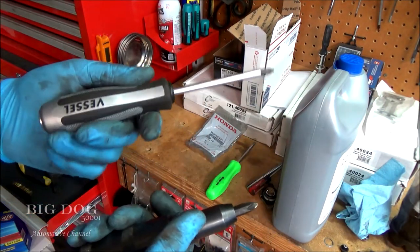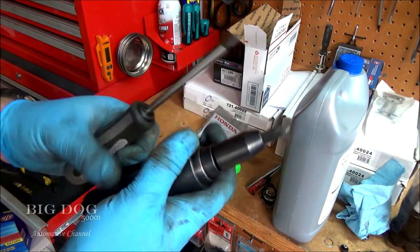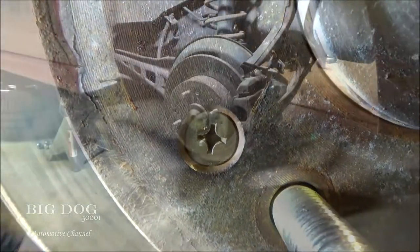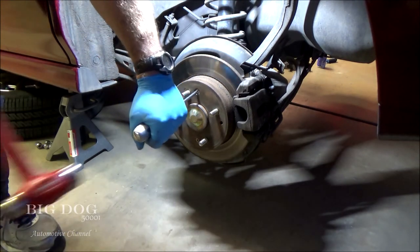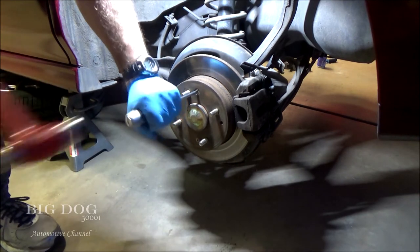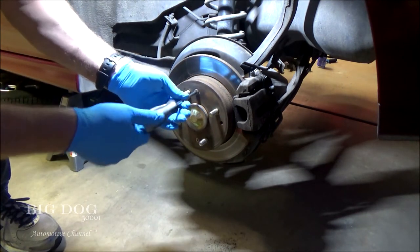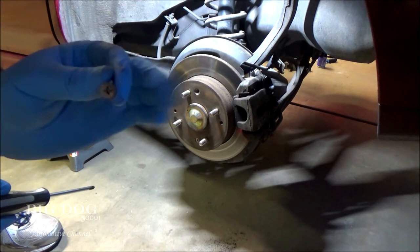I got the Vessel — we'll try them both on these Honda rotor screws and see how they both handle them. If you look right there you can see the dot on that screw. Let's go ahead and see how well this takes this rotor screw out. No damage.